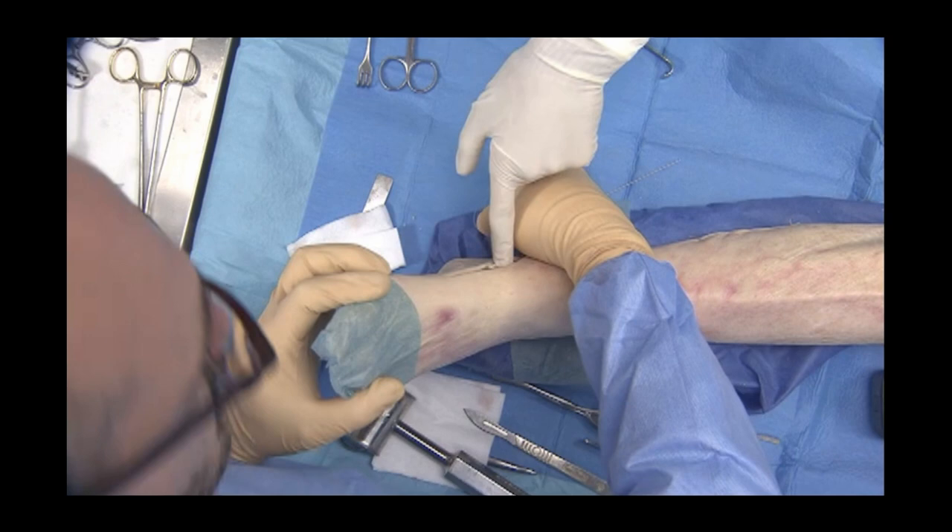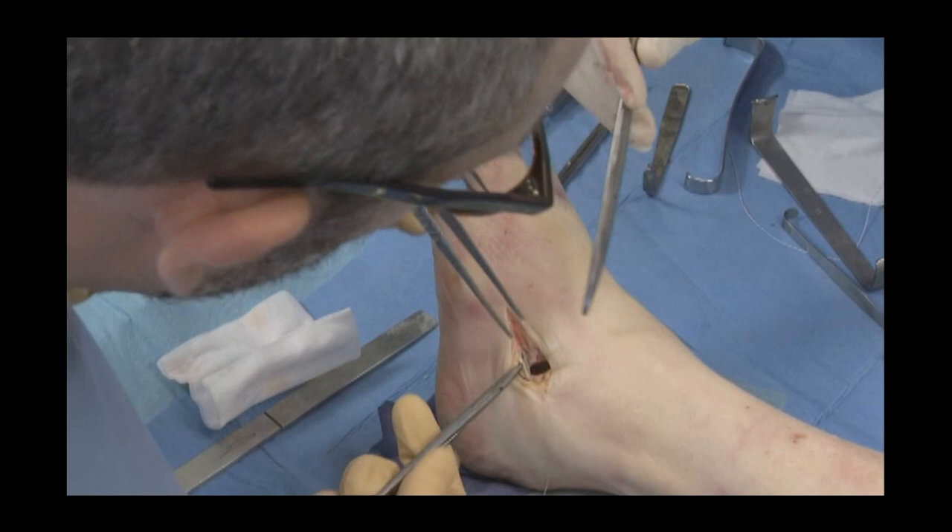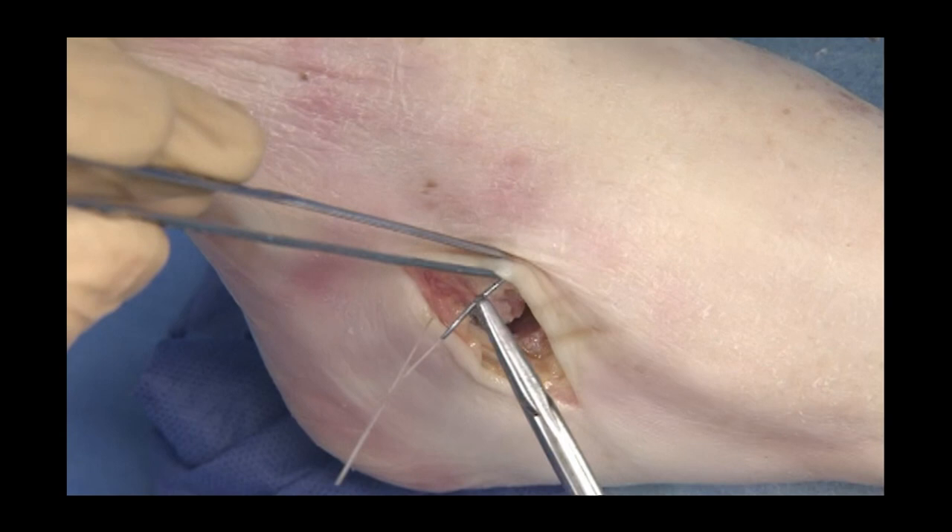Deformity correction efficiency is controlled on the medial side, and soft tissue procedures are completed at this time. Wound closure is performed by stitching the extensor retinaculum to the peroneal sheath.